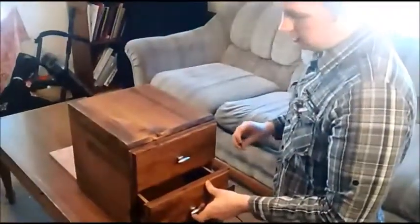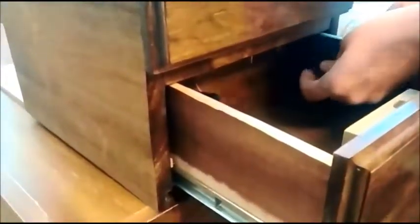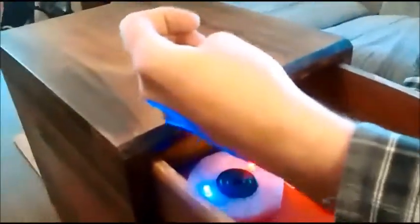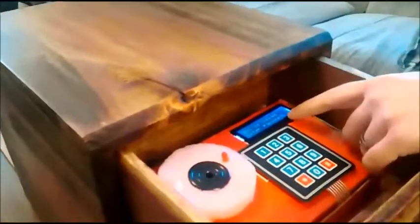What you can do with the secret knock lock box is reprogram the knock. Down here where we have that hole drilled, we can put in a little pin to press the button in the back there. And open up the top drawer. When we press down the button, the red light goes on — that's telling us that it's ready to record the new lock. So we'll just enter in the new lock, and it will flash it back to us. And then on the LCD screen it says new lock stored.